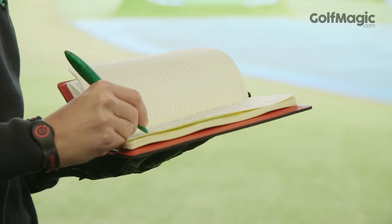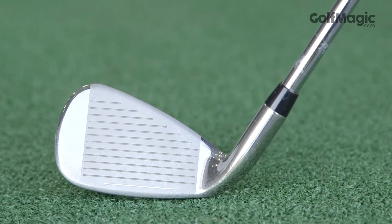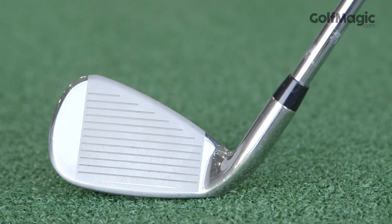I found it to be much longer than the FlyZ iron, aided by the new speed channel. The progressive offset design also encourages an easy draw.